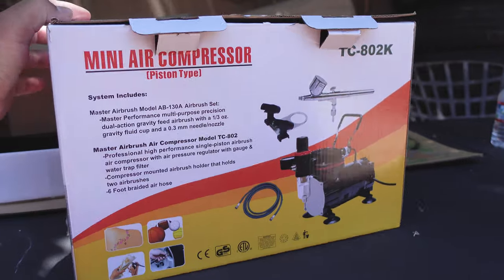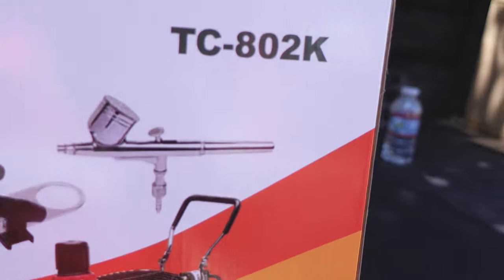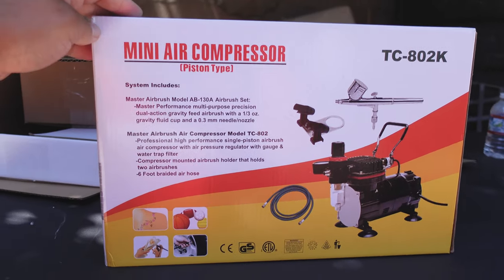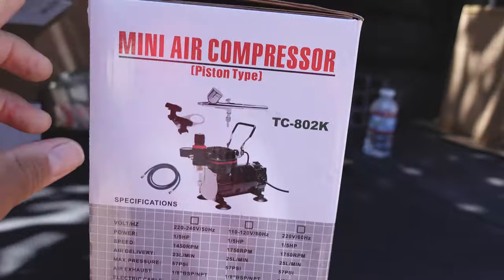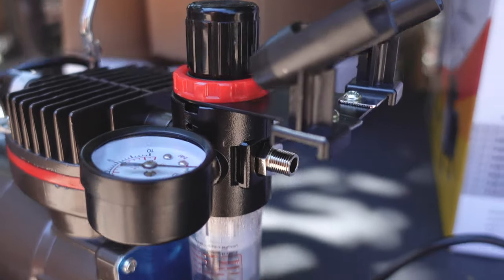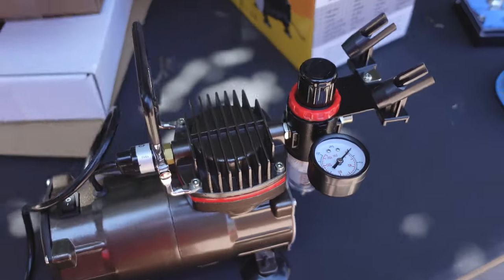So I got pretty much everything set up as you can see. I'll be using this Mini Air Compressor, the TC802K. Bought this one back during the pandemic, or a little after the pandemic, because I wanted to start painting but didn't start to use it until two days ago. Here it is in the package, here's the compressor — pretty easy to use.